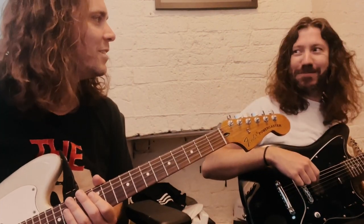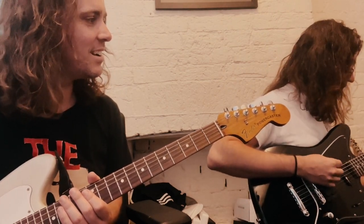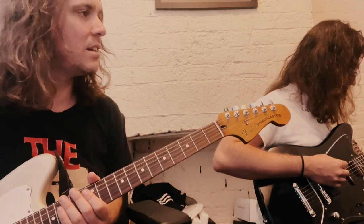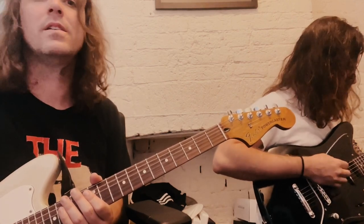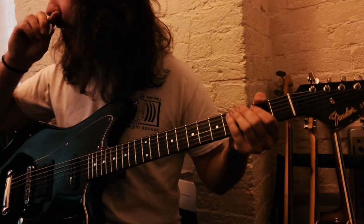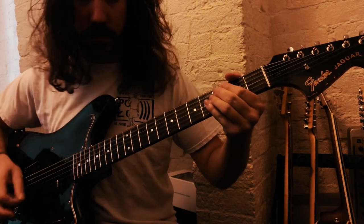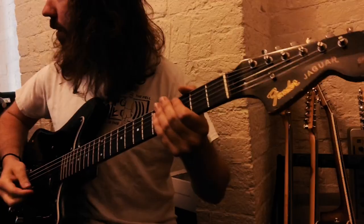So that's the main riff. This is basically an octave with the open of the 12, and you're going up to the third fret. It runs through a passage.